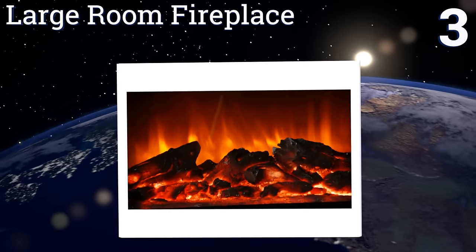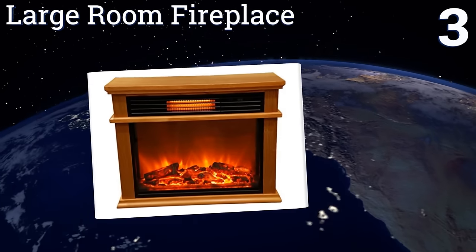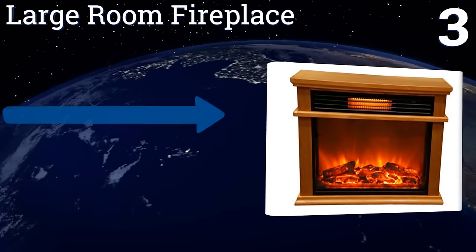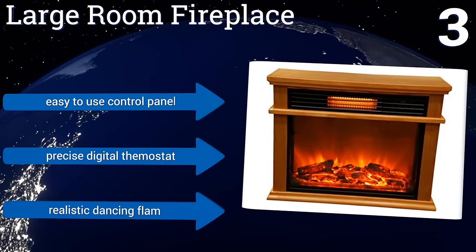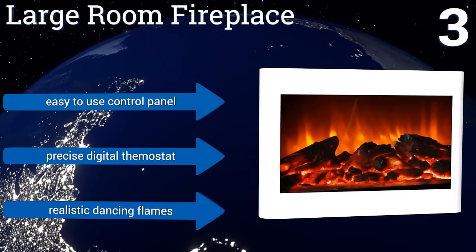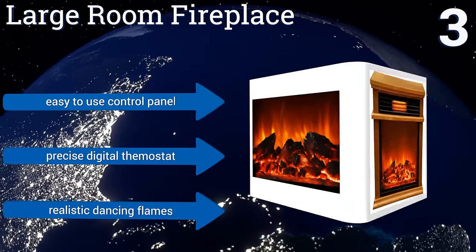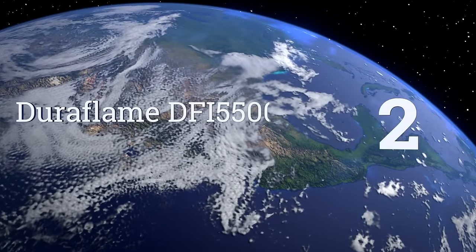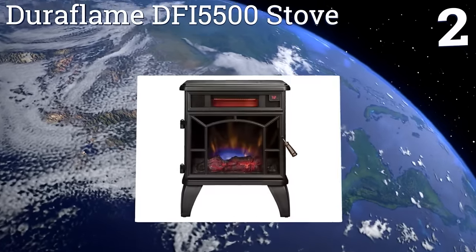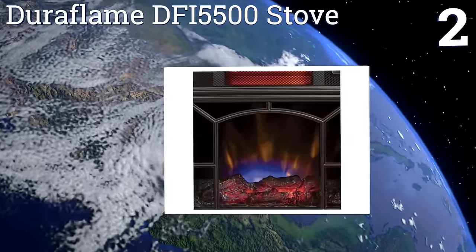Nearing the top of our list at number three, the LifeSmart Large Room Fireplace provides a comforting at-home feel with more efficient heating than the real thing. Its welcoming design and quiet fan are perfect for foyers and rooms where people gather for conversation. It features an easy-to-use control panel, a precise digital thermostat, and realistic dancing flames.